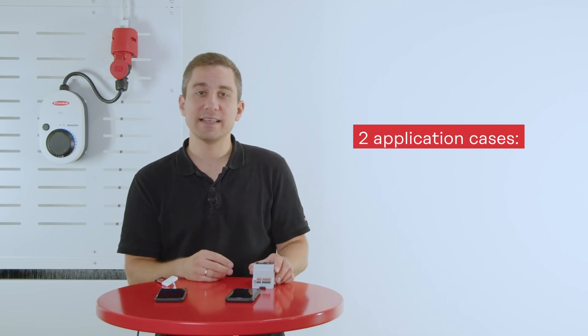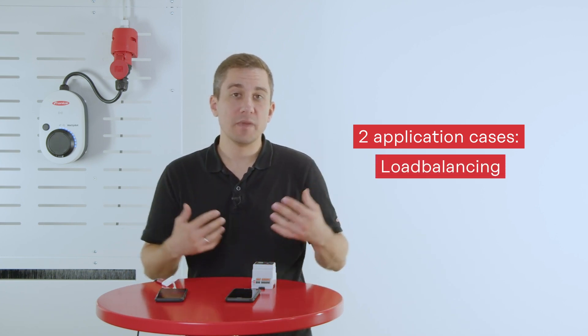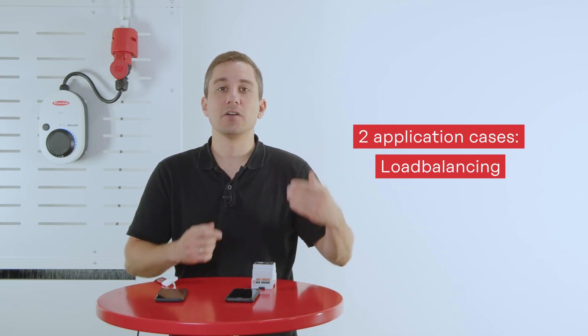There are basically two use cases for this solution. The first use case is the load balancing functionality. If you want to make sure that when choosing one or multiple Wattpilot devices your household loads are not overloaded, this solution is for you.